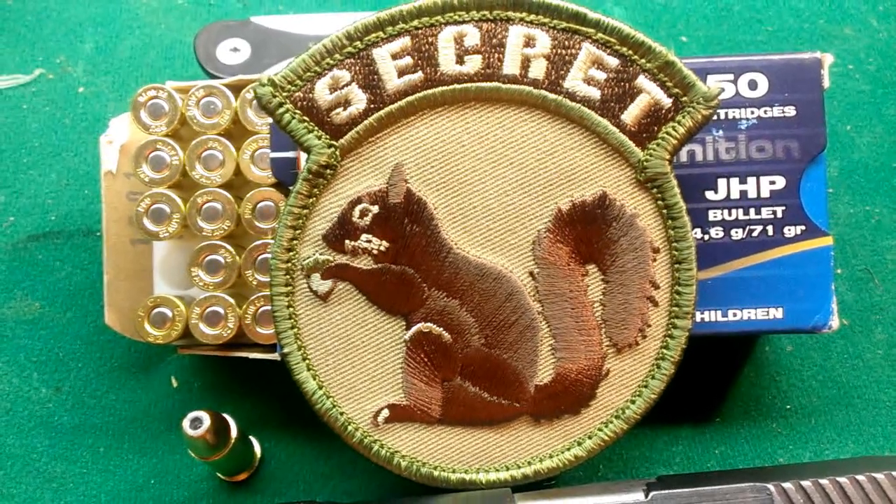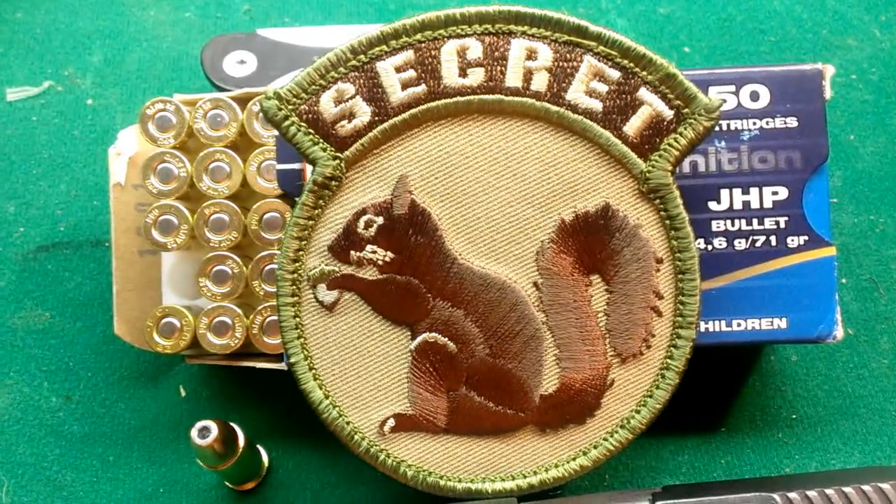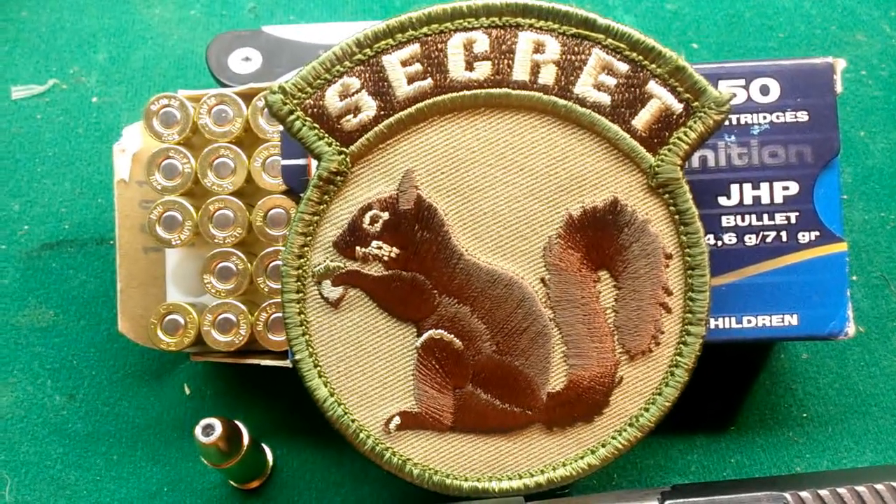Po'boy Special here. We got some secret squirrel stuff for you. Stay tuned and we'll let you know what it is.